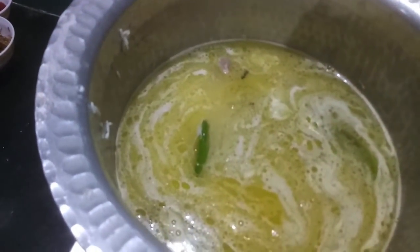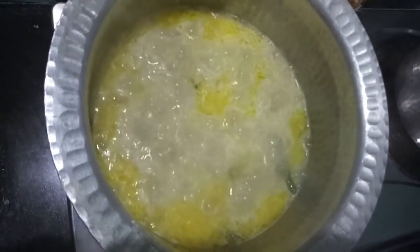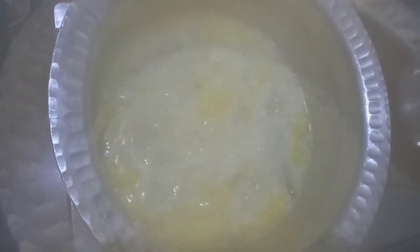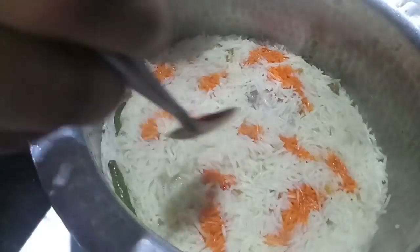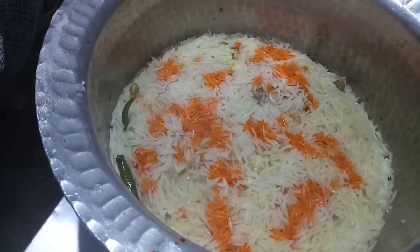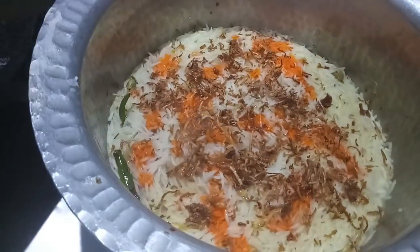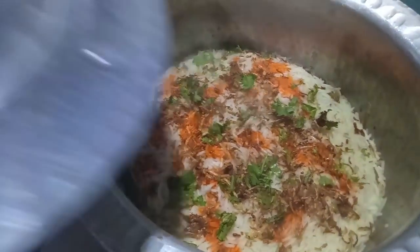Also add a bit of salt. You can see our rice is almost done. We will add orange food color, then finely chopped green coriander and brown onions. Cover it with the lid and cook it for 10 to 12 minutes on a slow flame.